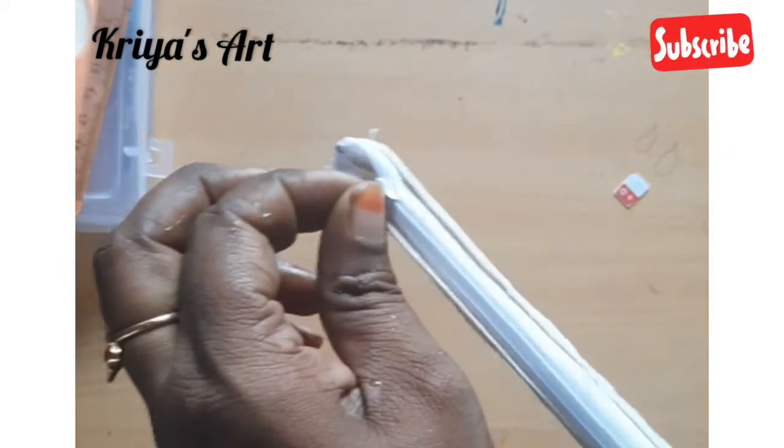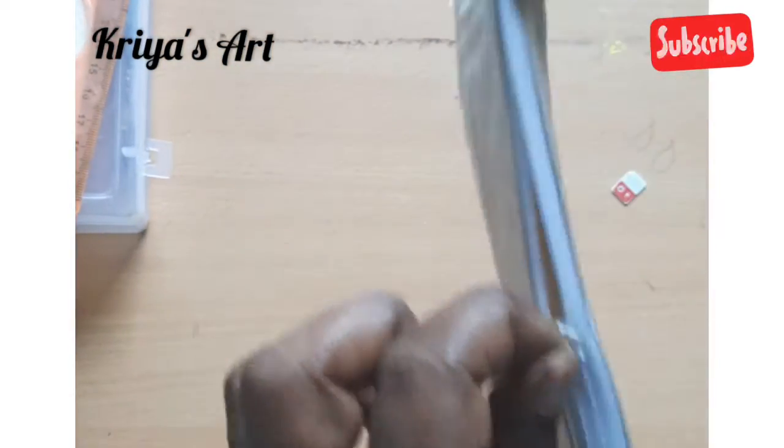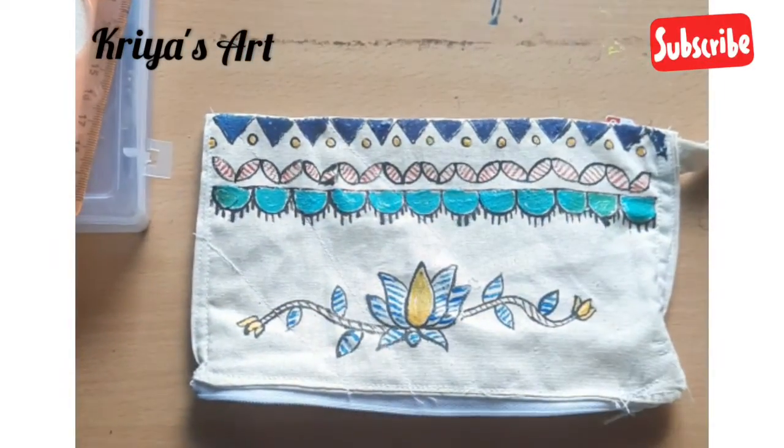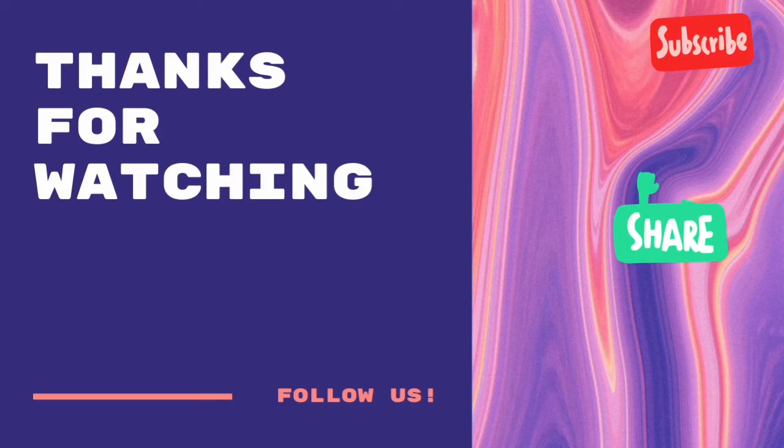Now, you can use a pencil pouch, a mobile pouch, or a coin pouch. You can also use a handle. If you like this video, please like and subscribe. Bye!